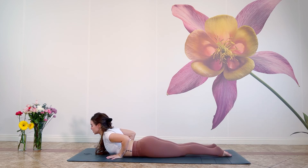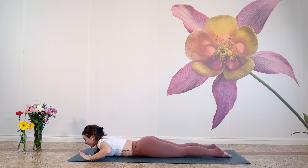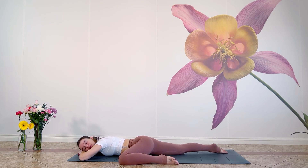Cobra posture. Inhale, lift the heart a little bit higher. Exhale, release down to the mat. Make a pillow with your hands and allow your left knee to lift up to the side, feeling this hip open — but so gently, like you're sleeping in bed. Using gravity and the support of the earth to open your hip.